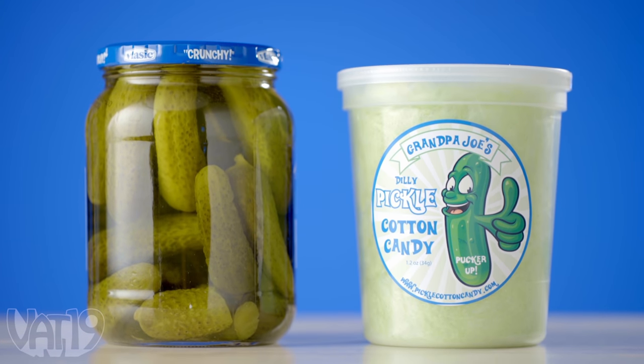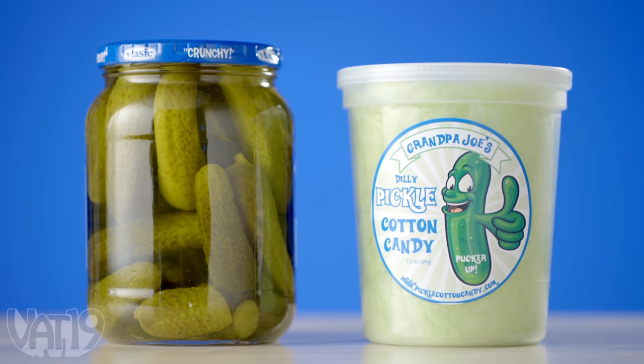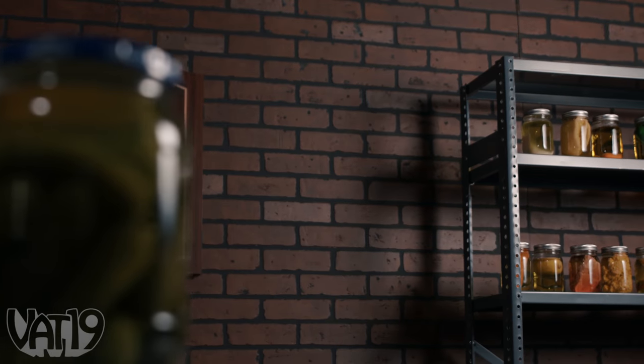This could be a Taco Bell. Absolutely. So pickle cotton candy goes well with almost everything — maybe not the candy hot dog. Maybe you're not going to find it at the ballpark anytime soon. But candy burger — come and get it at Vat19.com. Can't wait for Katie Couric to try one. Buy this cotton candy and more pickle flavored stuff at Vat19.com. Just try to maintain a healthy relationship with gherkins.